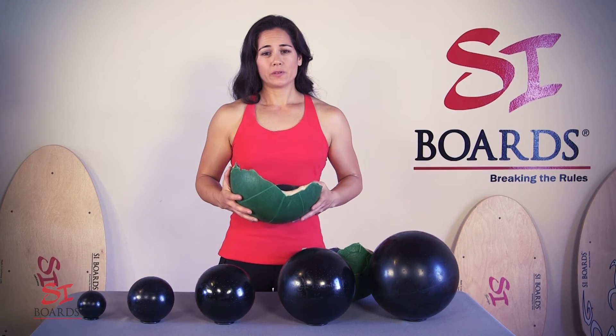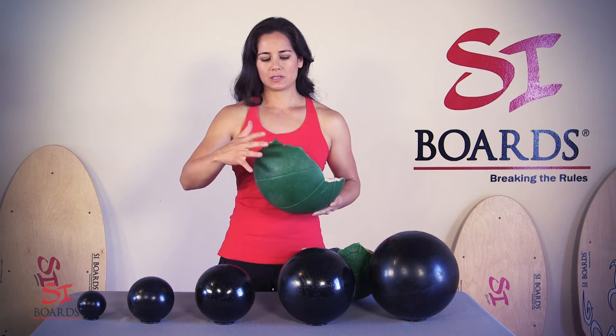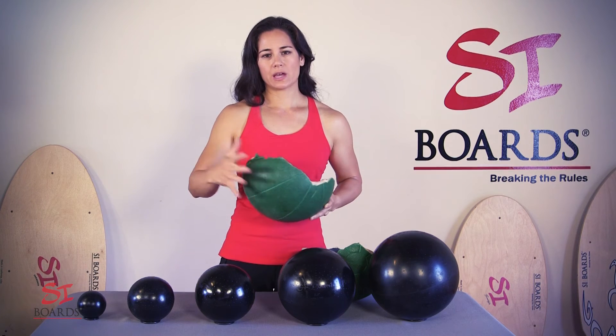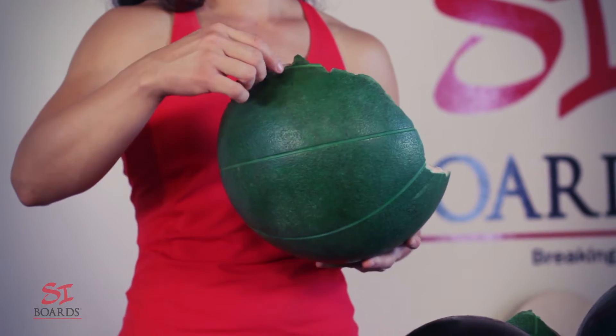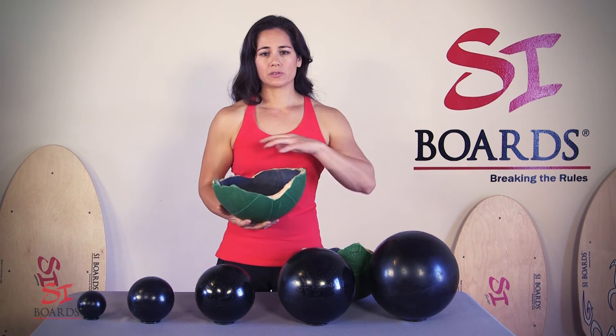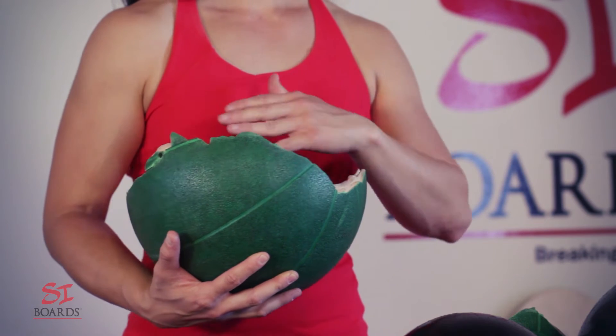With air-filled medicine balls, when you're slamming them on the ground, the ball moves and it stresses out the seams. Over time, these seams wear and then they start to break down. So air-filled medicine balls that are also seamed together are not designed for high-repetition slams to last a lifetime.